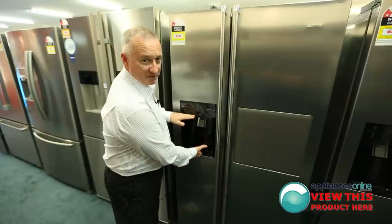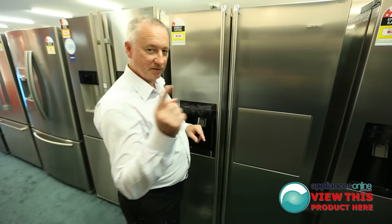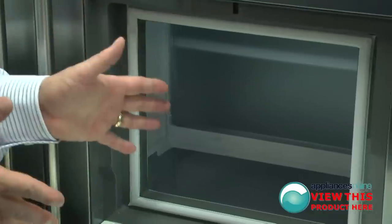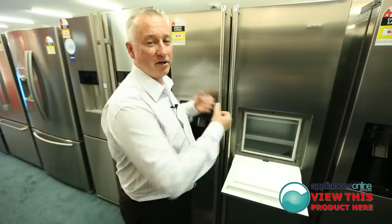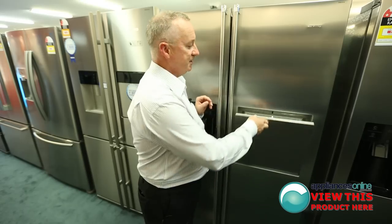It's a nice tall dispenser as well, so if you want to put big jugs in there, not a problem. A nice little feature here — you're going to love this, you ready? Look at that. Isn't that lovely? It's a servery bar for drinks, kids' drinks, easy access. The kids don't have to keep going to the fridge door and leaving it open — put it in here, easy access for them.